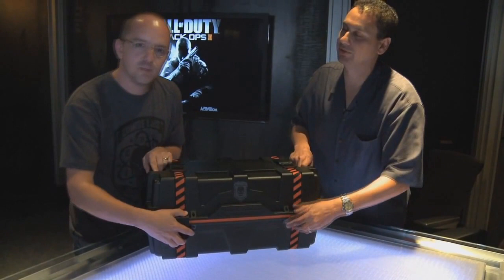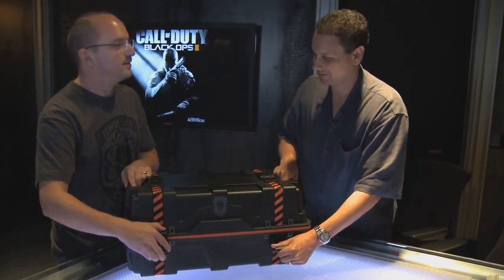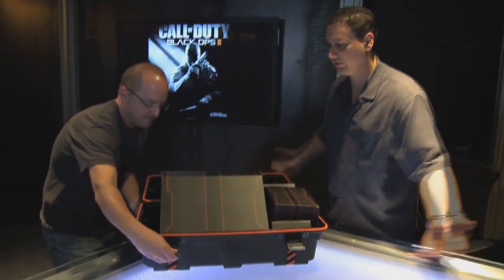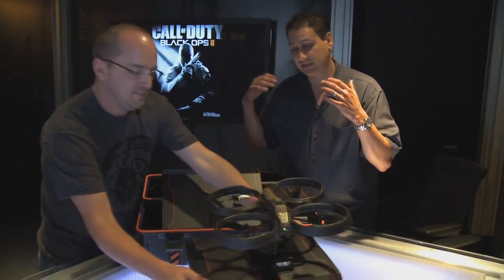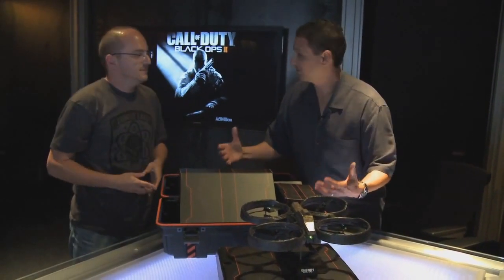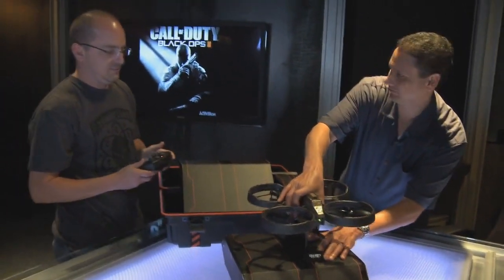Pro tip: there is no ammo crate drop in Call of Duty Black Ops 2 multiplayer. Inside, what have we got? Well, with Black Ops for the Collector's Edition, as you know, we made the RC-XD remote-controlled car. We wanted to outdo ourselves, give you guys something awesome, something that we wanted ourselves. And that is the Dragonfire — remote-controlled Dragonfire. So let's just take this thing for a flight.